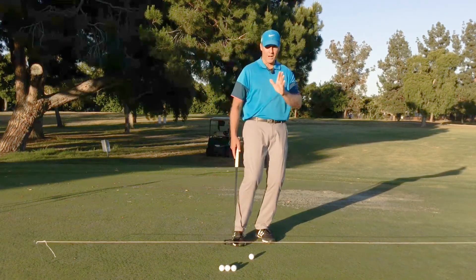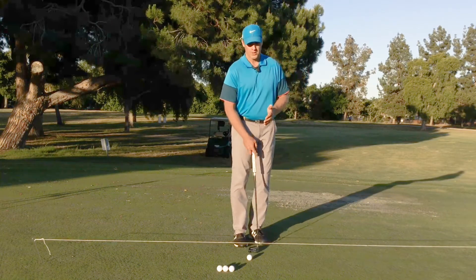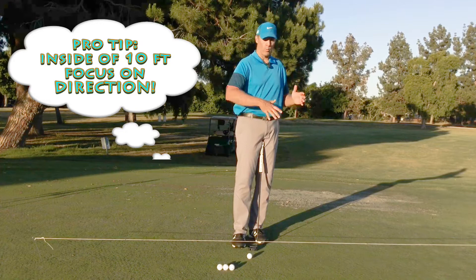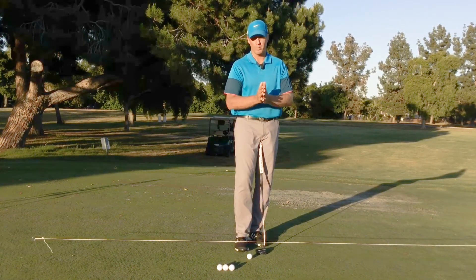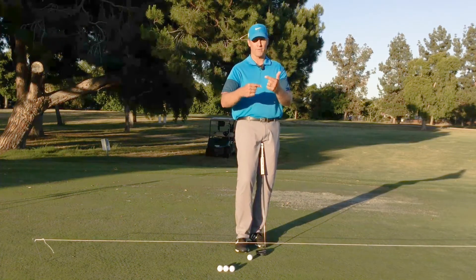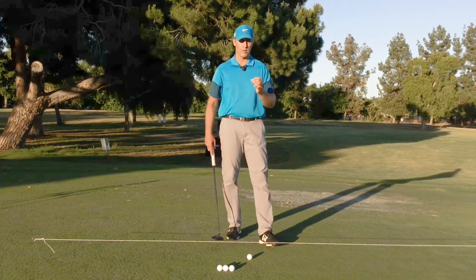This is a direction target line drill — you can see your target line and whether you can start the ball down it. When you're inside 10 feet, direction is way more important than distance control. Outside 10 feet, distance control is more important because you're just trying to get it close to tap in. Inside 10 feet, you should be trying to make it. A four or five foot putt gives so many players trouble. You can have correct line but hit it too firm and it still falls in, or too soft and it lips over. But with perfect distance and the wrong line, you miss 100% of those. That's how important it is to hit your target line.